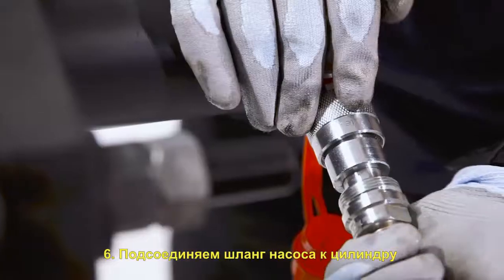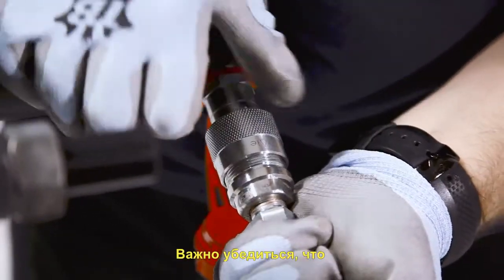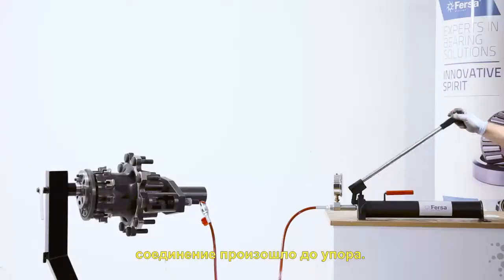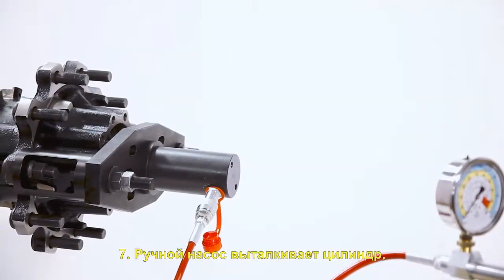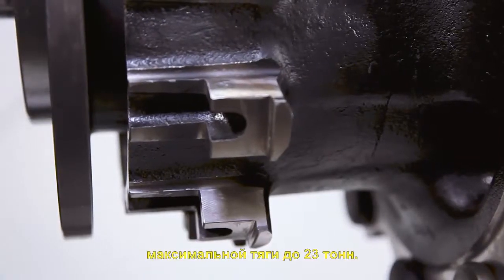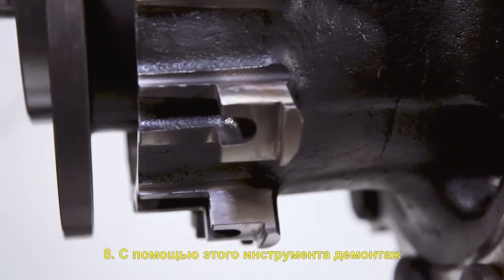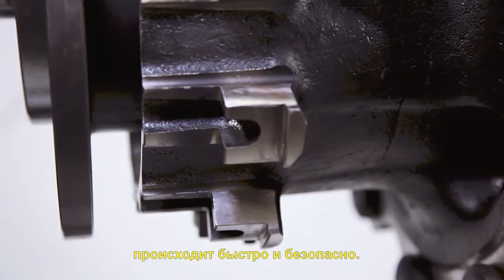We will connect the pump's hose to the cylinder with a quick coupling. It is important that we make sure it is completely fixed when connecting it. When operating the hand pump, the cylinder is pushed out, pressing against the axle of the truck, removing the hub from the shaft up to a maximum of 23 tons. Thanks to this tool, we will get a quick and safe extraction.